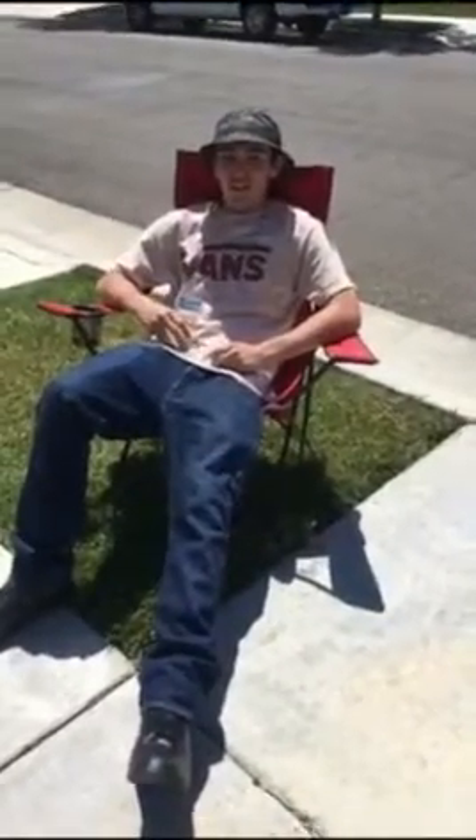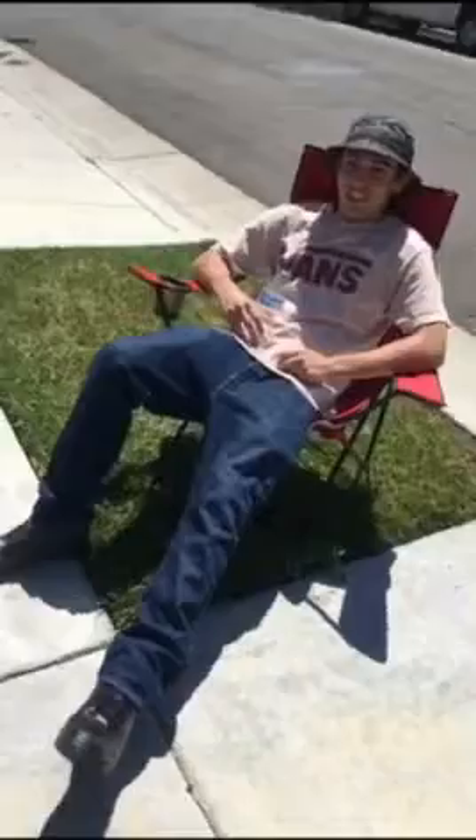Step eleven, after you're all done, just wheel your mower back where it's got to go. Step twelve, after you worked all day, you get to sit back, put your pressure towel on, and enjoy a nice cold water. Thanks for watching our video. I hope it taught you something on how to cut your lawn.